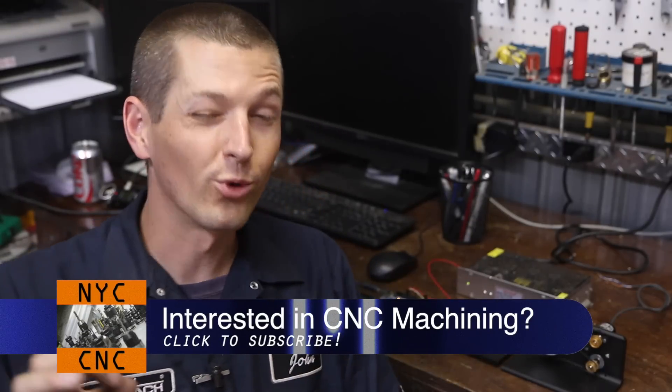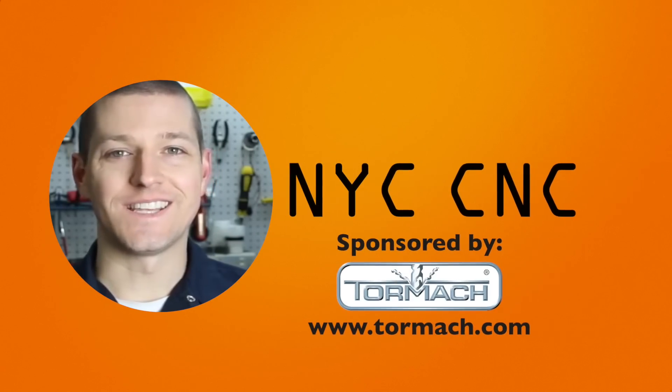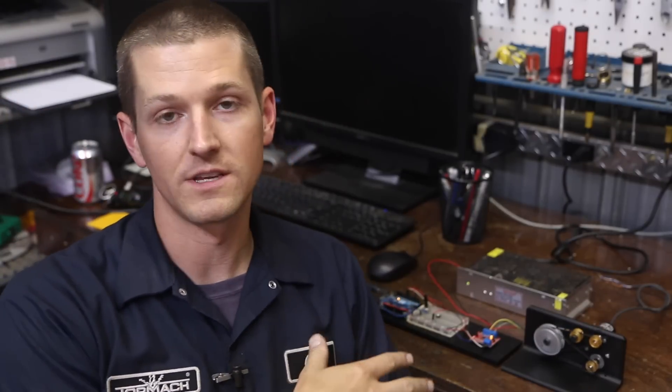We're going to get into DC gear motors with encoders, speed controllers — some pretty awesome stuff. That's really the most exciting thing to me on the NYC CNC channel. Welcome to another Wednesday Widget. We'll be posting the code on the Patreon website — a dollar a month gets you access to all this stuff, the CAD files. We're going to do a separate video on how we made this little bracket in CAD and CAM.